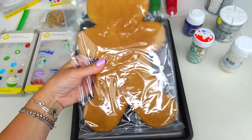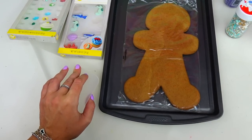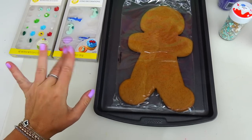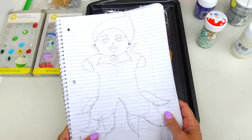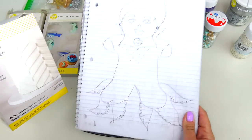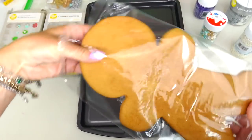Here's my metal tray, the star of the show - the cookie! And as I always say, let's repeat it all together: don't forget to protect your working space since this activity will get sticky and messy. Here is my sketch of Ursula. We will definitely need lots of fondant for her tentacles.